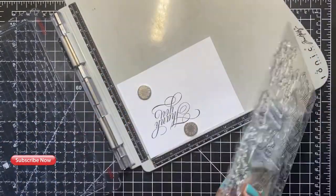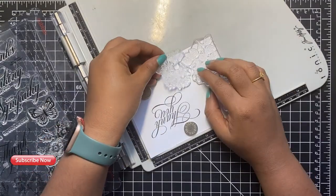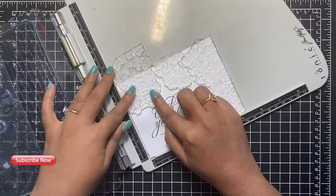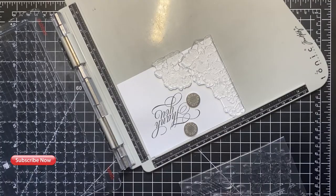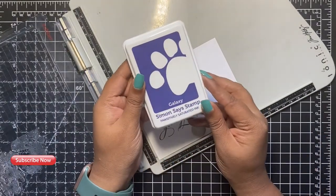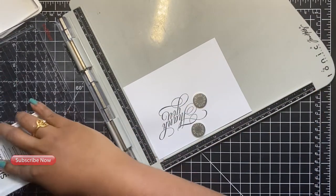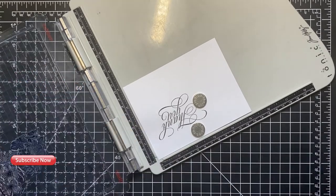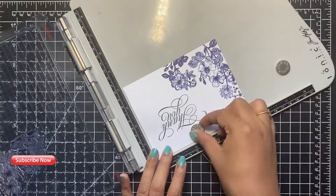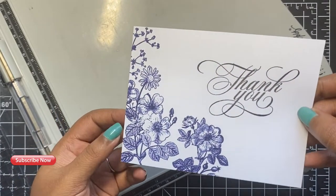Let's begin with our first card — I'll be using Galaxy to create our background. I began by placing the card onto my stamping tool and arranging the border floral design from the Vintage Garden stamp set. The great thing about this stamp set is that all of these floral arrangements are perfect if you want to create a border around your card panel, or you can use them as focal points. Once I'm happy with the placement of my stamps, I close the door of the stamping tool. I'm using the Galaxy ink to stamp onto our first card panel. These Positively Saturated inks are highly pigmented and you do not need to stamp again, but I wanted a slightly darker image so I went ahead and stamped the image twice.